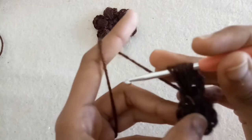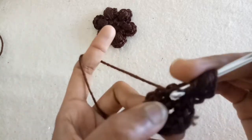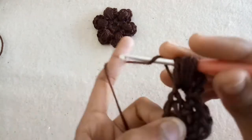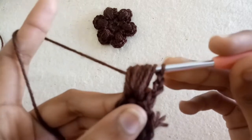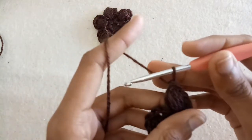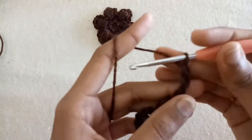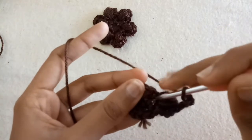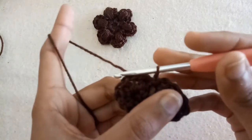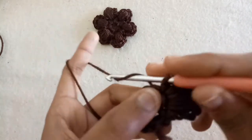Yarn over five times — pull the yarn over five times. In this way we will get eleven loops on our hook. Pull the yarn over through ten loops, and after that pull through the remaining two loops. Chain three and slip stitch into the same chain space in which we made the puff stitch.